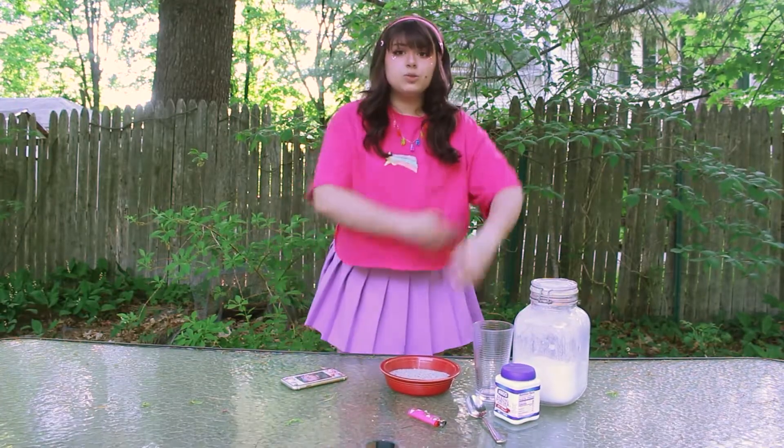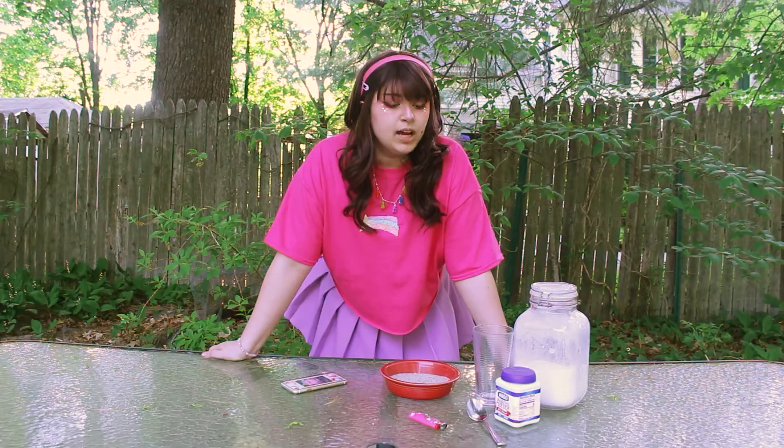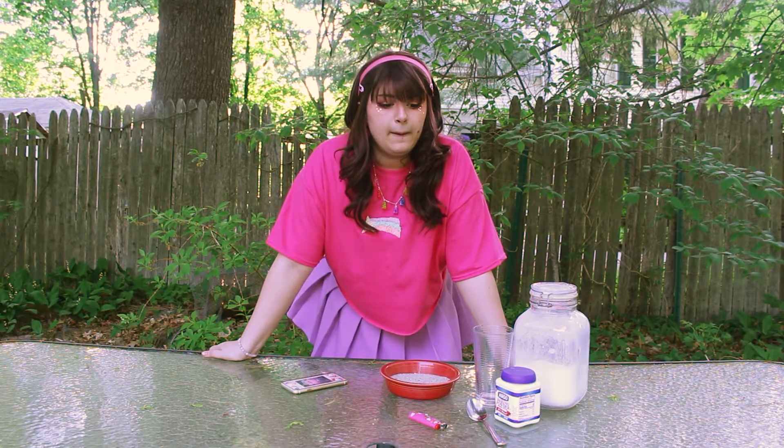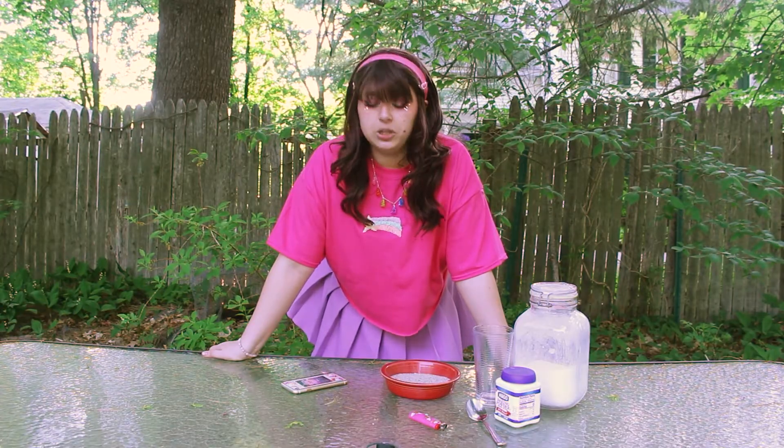So instead we're doing a science experiment. I found the science experiment on Pinterest — I'm going to link it in the description below. I didn't read the directions; we're just going to guess and see how well it goes.